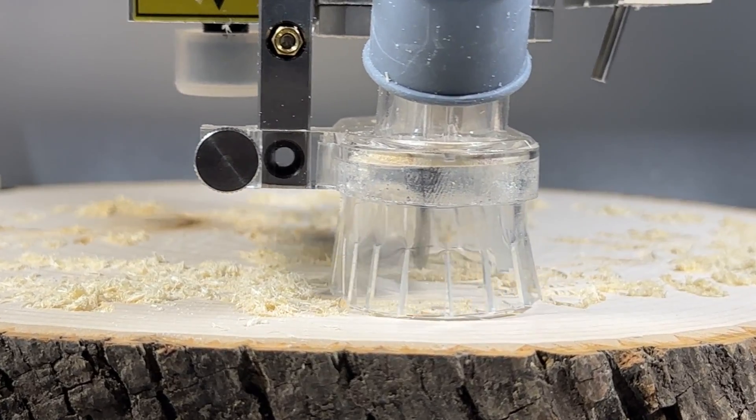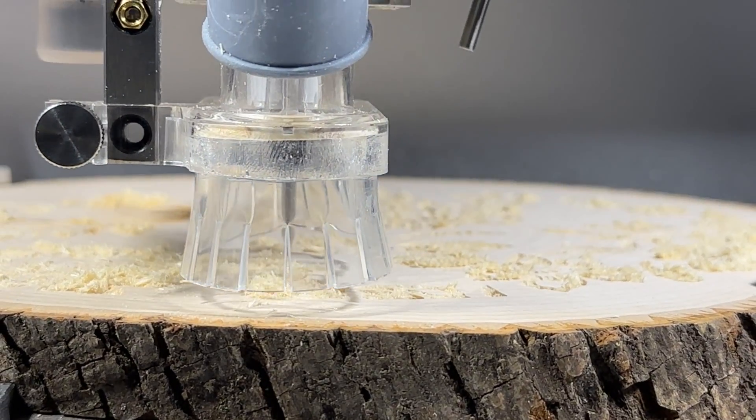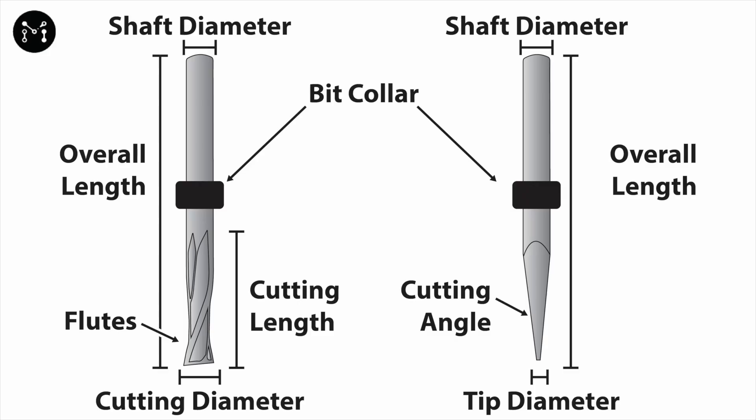We also must ensure that we select the correct speeds and feeds for our bits, which we look at in another tutorial video. Before we look at all the different types of bits that you might consider, let's cover a few key terms. Bits are typically measured in shaft diameter, cutting diameter, overall length, cutting length, number of flutes, and also the cutting angles, depending on the type of bit.